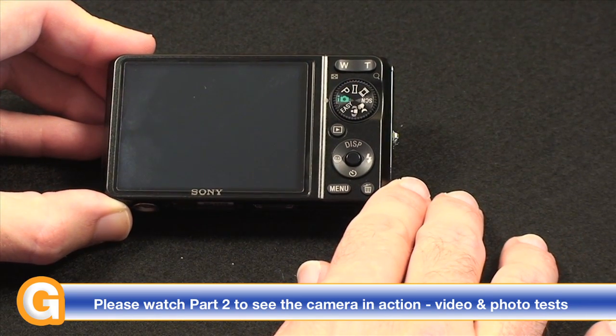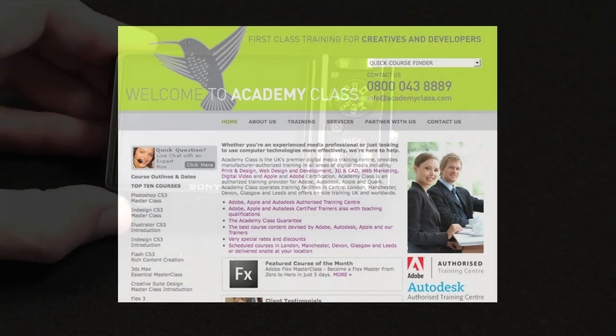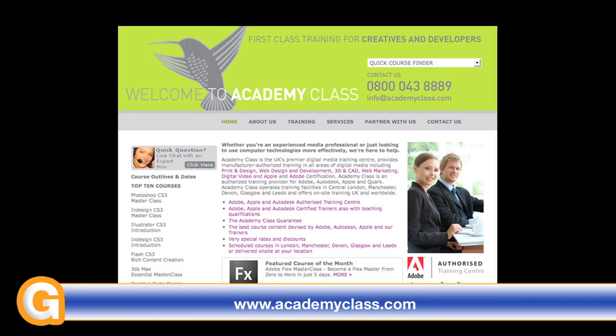Now let's take a look at the camera in action and some of the features. This video review is sponsored by Academy Class, the UK's premier creative IT training centre, authorised by Adobe, Apple, and Autodesk.